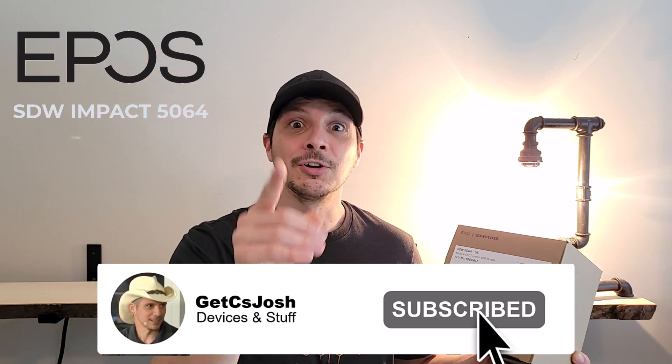Before we get to all that, the shameless self-plug part of the video. If you're not yet subscribed to the YouTube channel, hit that subscribe button and turn on notifications so you stay in the know. If you like the video, throw a thumbs up on it and share it with all your friends and colleagues. Thank you for the support and let's get to the headset.